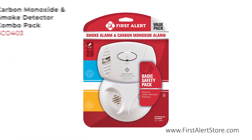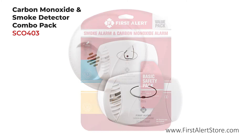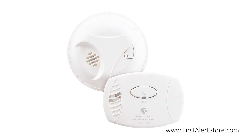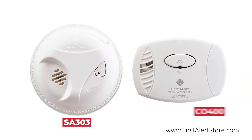The First Alert Carbon Monoxide and Smoke Detector Combo Pack allows you to maximize overall protection in one affordable package. This combo pack includes the First Alert SA303 Smoke Alarm and the First Alert CO400 Carbon Monoxide Alarm.